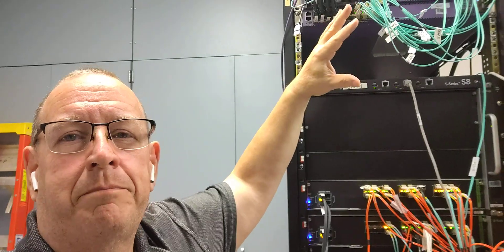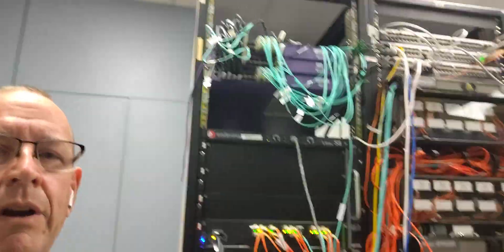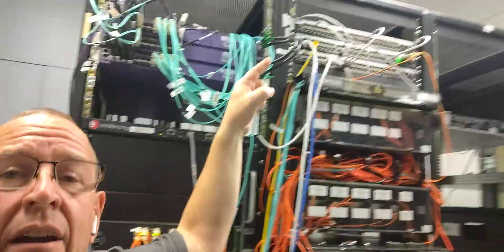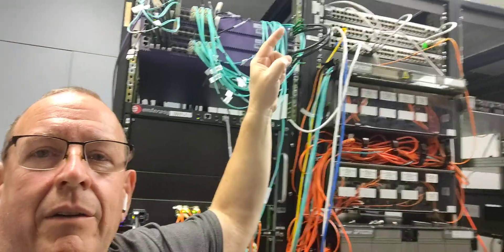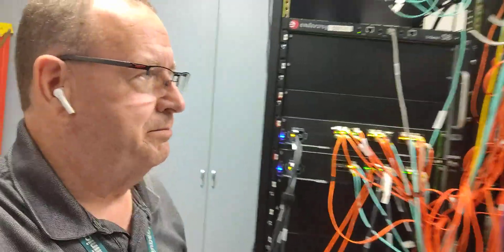I talked briefly in my last airborne update about moving our firewall. What you don't see here is our old firewall. We just have a primary and a secondary right here in this empty spot, right above our core switch. And the wiring looked like that — it was hanging down. The wires went everywhere up to our outside switches. We've got an outside switch and a DMZ switch.